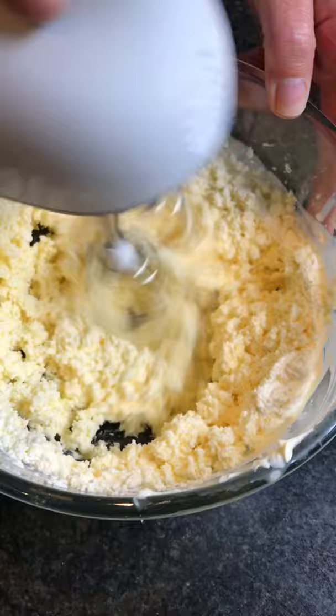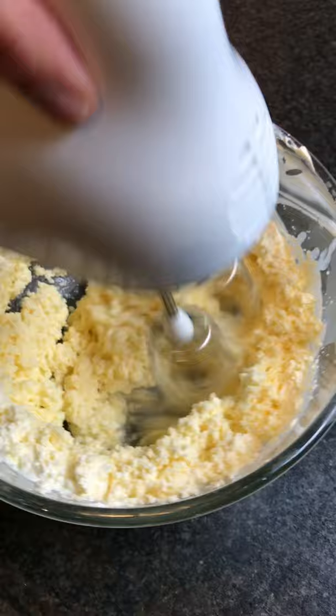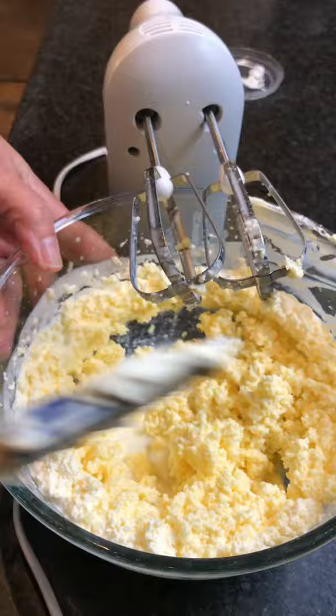You can start to see that it's kind of going grainy and actually changing colour — it's becoming yellower. Let me just stop a second. Very, very quickly, can you start to see... I'm just going to stir this around just to get the... You can start to see the liquid that's coming off of that.